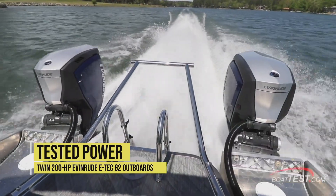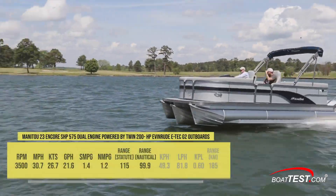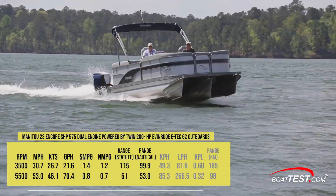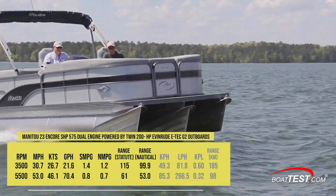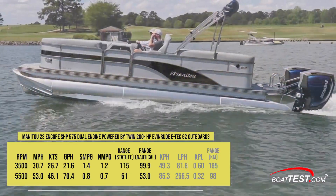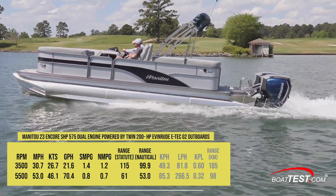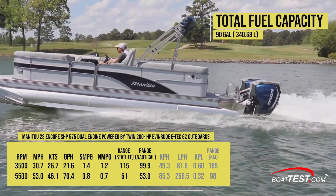Our test boat was powered by twin 200 horsepower Evinrude E-Tech G2 outboards. Turning up the engines to 5,500 RPM, we hit a top speed of 53 miles per hour. Best cruise came in at 3,500 RPM where we recorded 30.7 miles per hour and a fuel burn of 21.6 gallons per hour. That translated into 1.4 miles per gallon and a range of 115 statute miles while still holding back a 10 percent reserve of the boat's 90-gallon fuel capacity.